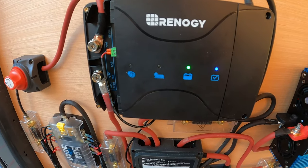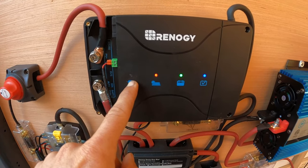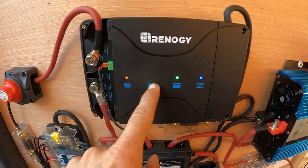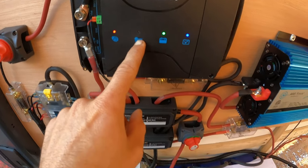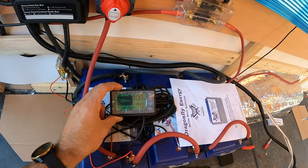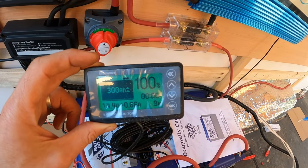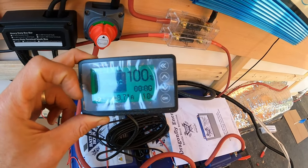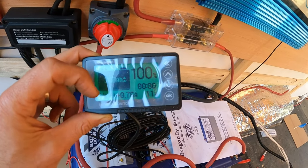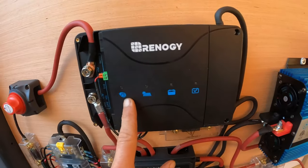Give it a sec to boot up. It took a little bit to boot up, but I got a blinking light showing that I am charging my starter battery. I got a blinking light here showing that I am charging my lithium batteries, but they're full, so I'm just kind of floating power here. This is the Renogy battery monitor — I just don't really like how it flashes. The light flashes when you're getting a charge.